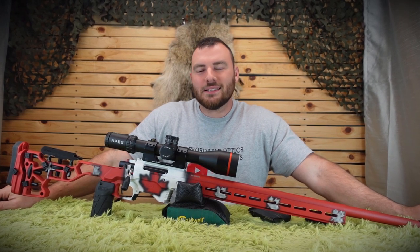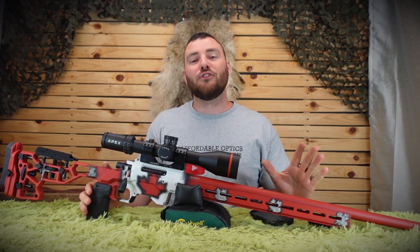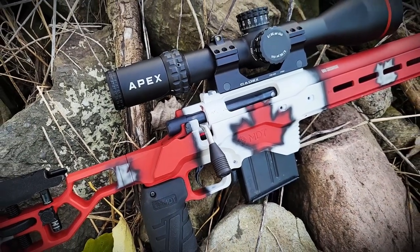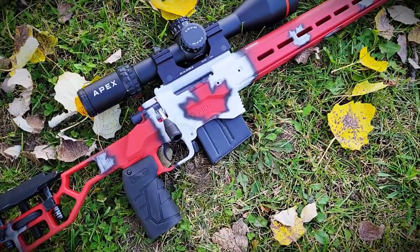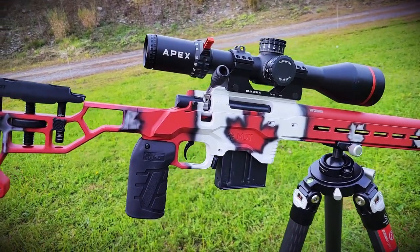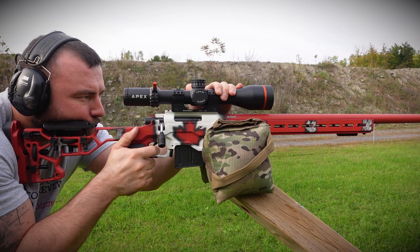Welcome back to Affordable Optics and Rifle Reviews. Today we're going to be taking a look at the Fully Canadian, Fully Custom Rifle — the Canadian Dream Rifle. This is what you get when you take some of the best Canadian components and put them together for a fully Canadian, fully custom rifle.